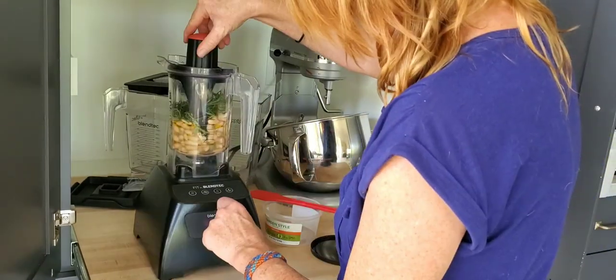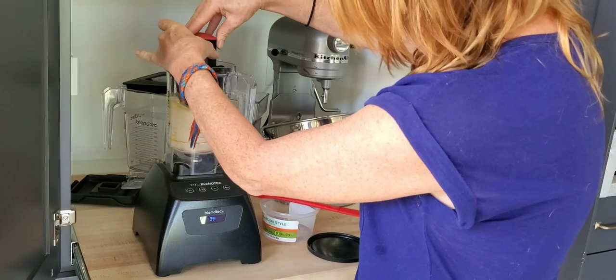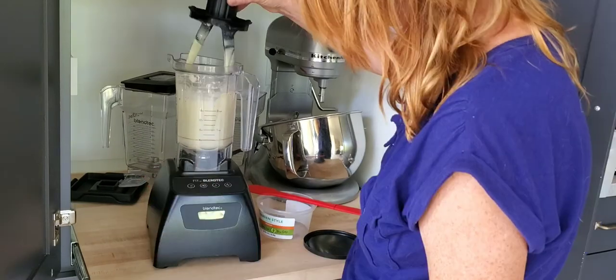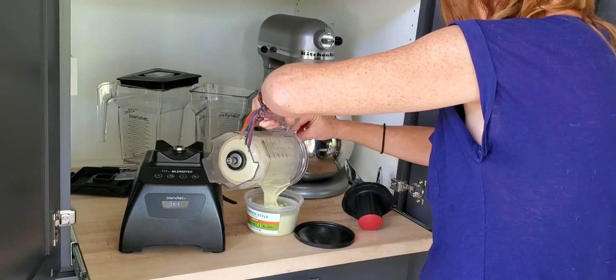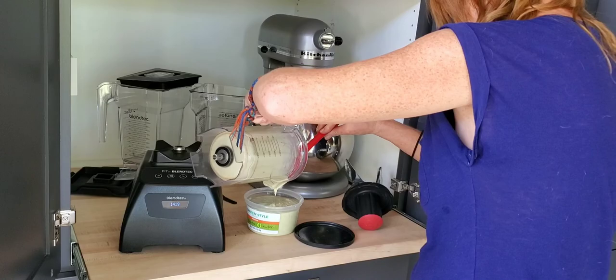Blend it up in a food processor or a high-quality blender until it's just smooth and creamy. I like to put this bean dip on salads as well as using it as a dip for chips. Enjoy, Soul Tribe!